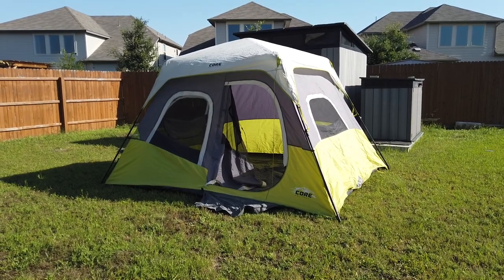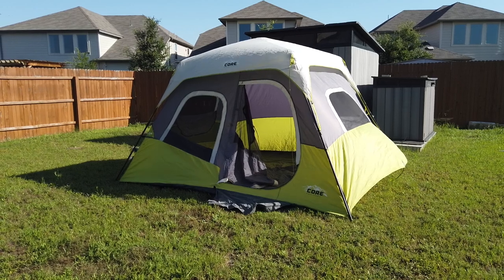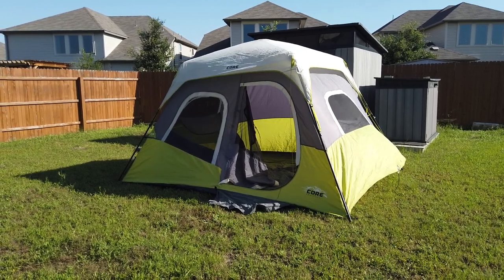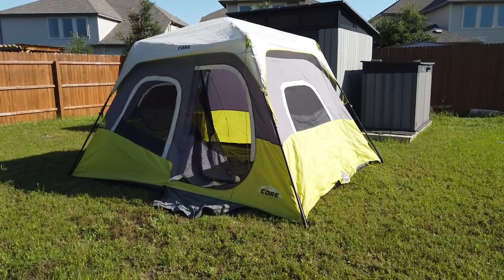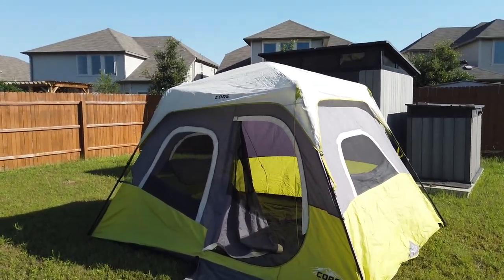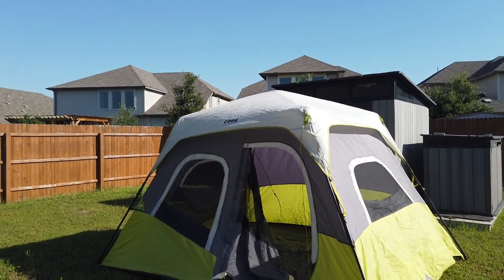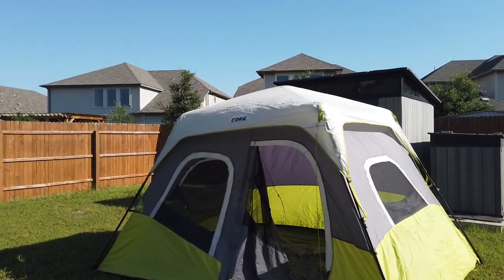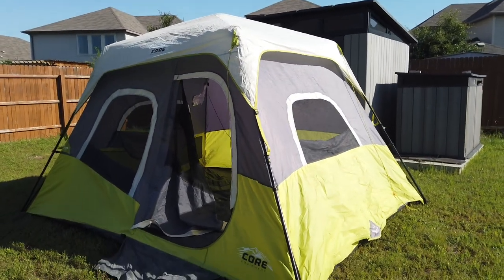I didn't stake it yet, so if I staked it, that will take another two minutes — so less than five minutes total for the whole thing. To stake it, I'll have to stake all four corners of the legs. And then the rainfly — you'll stake the rainfly too. It has skywire, so that'll probably take another one to two minutes. Realistically, probably a five-minute job to get this tent up.